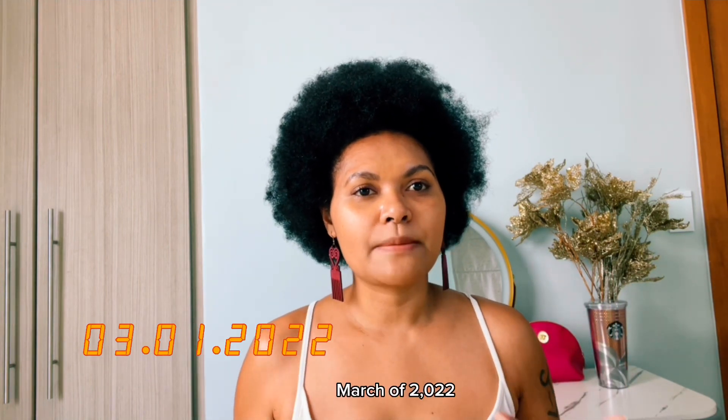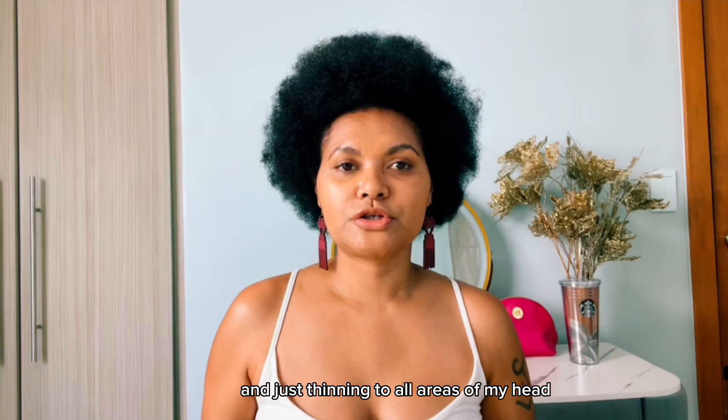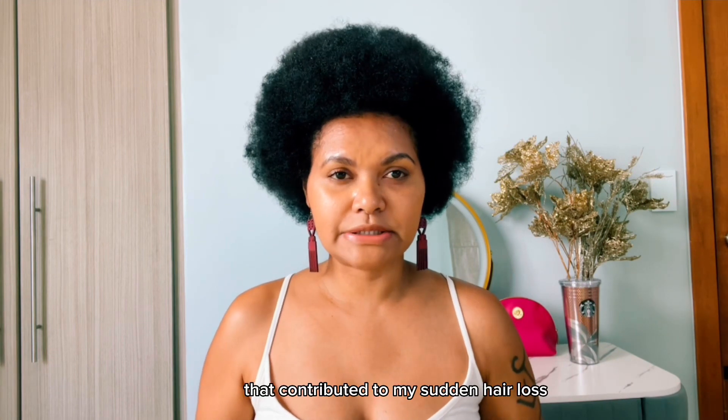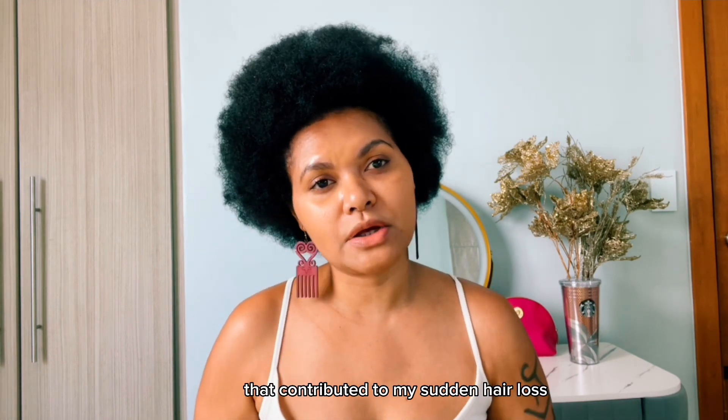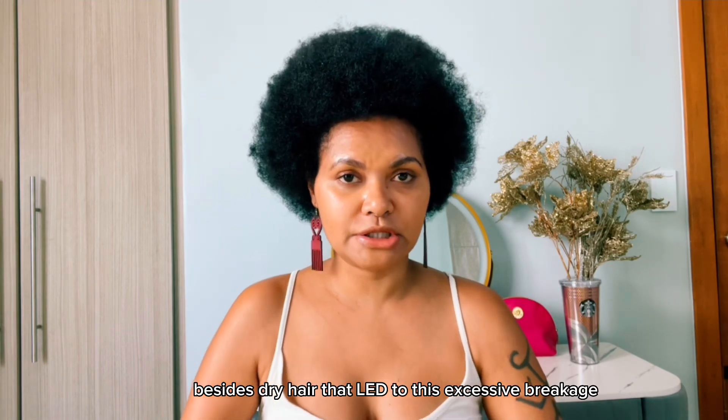Hi beauties! So over a year ago, March of 2022, I experienced hair loss to my edges and just thinning to all areas of my hair. I think there are a lot of factors that contributed to my sudden hair loss besides dry hair that led to this excessive breakage.